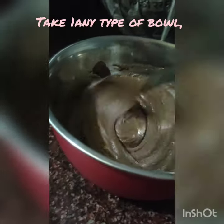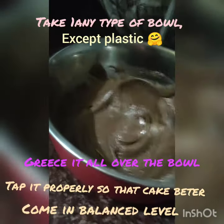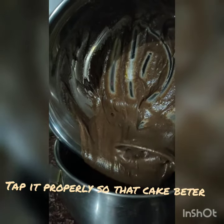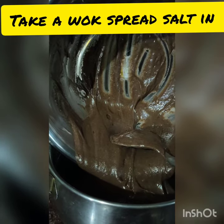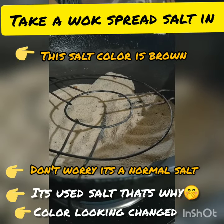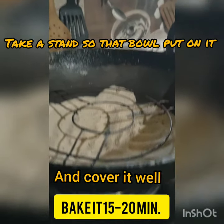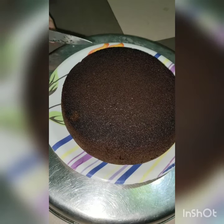After mixing, I poured the batter into a pan and put it in for 15 minutes. After that, the result is here.